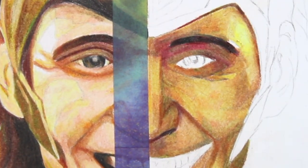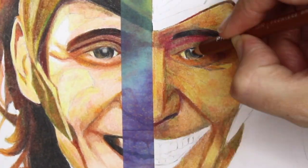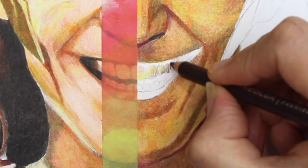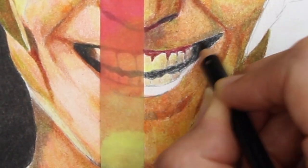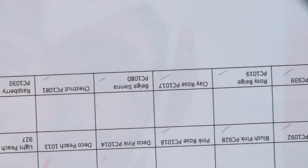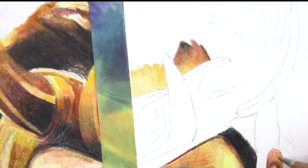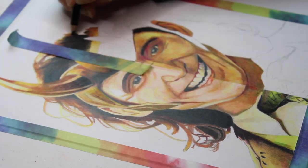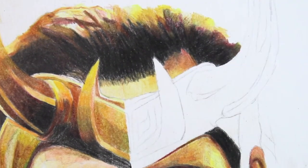Moving on to the Prismacolor benefits and negatives: they have a soft core. In comparison to the Artezas they felt very thin — I wouldn't say cheap, but I found the Artezas much easier to handle; they felt very similar to Faber-Castells when holding them. That's just a manageable thing and nothing to do with the quality of the drawing. They blended much easier than the Artezas and in many places I didn't have to use the Derwent pencil blender — they just went on like butter. The colours are also much more vibrant than the Artezas; they jump off the page.